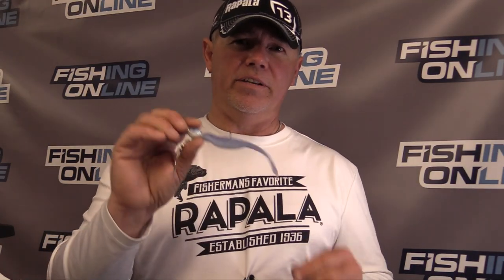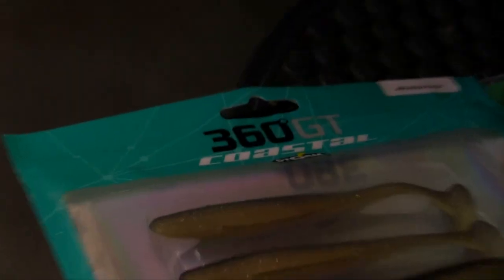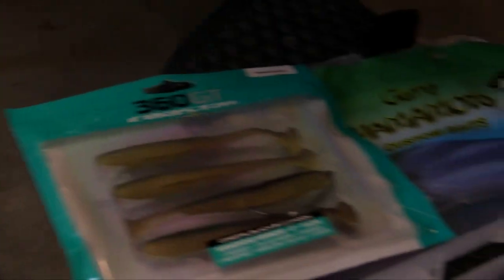I like a few different trailers. One is this D-Shad from Yamamoto when I want a bigger profile and a slower moving bait, and I also like a boot-tail style swim bait like this Storm 360 GT when I want a little bit more vibration.